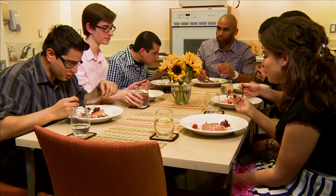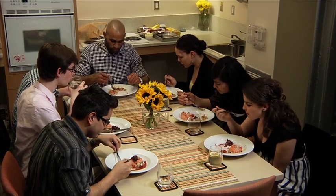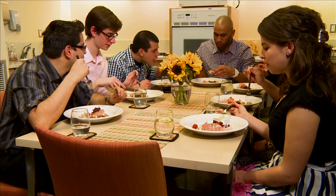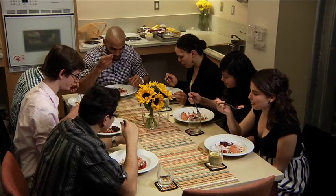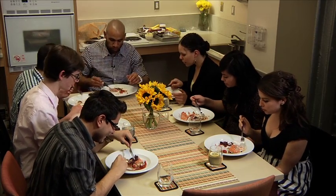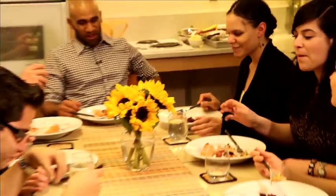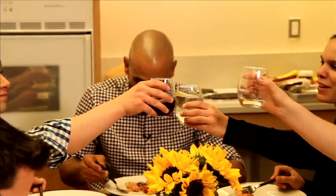Thank you so much for doing this. Thank you everybody — it's a team effort. You know what makes a meal? The company. Cheers! We still have cookies to make — Nutella banana marshmallow cookies. If we do the dishes, can we have cookies? Yep.